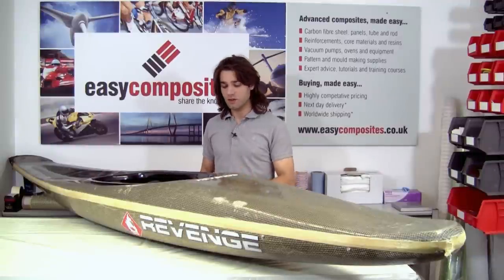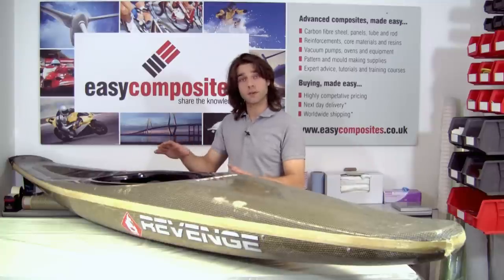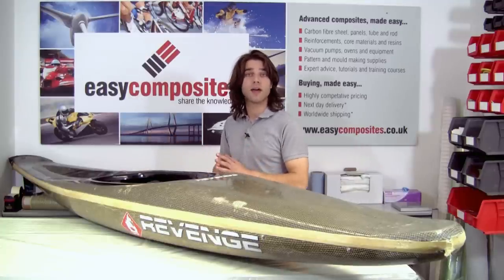Hi, welcome to this Easy Composites tutorial on kayak repair. What we're going to be doing is looking over this boat — it's had a bit of damage — and just going through the different areas and showing you the best way to repair that.